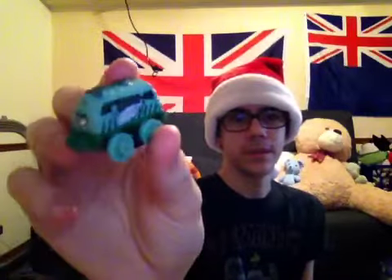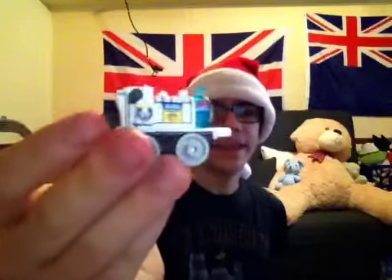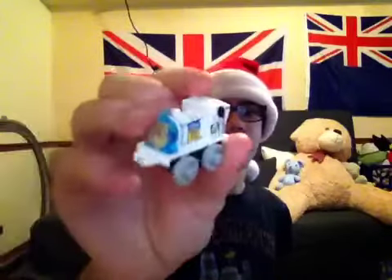So they did Toby as Karate SpongeBob and Thomas as the original SpongeBob. Here is Diesel 10 as Plankton — he has the formula. Emily as Pearl. Millie as Sandy Cheeks.